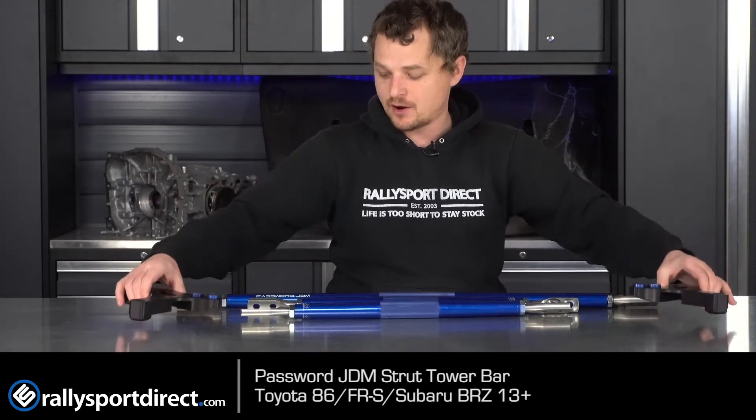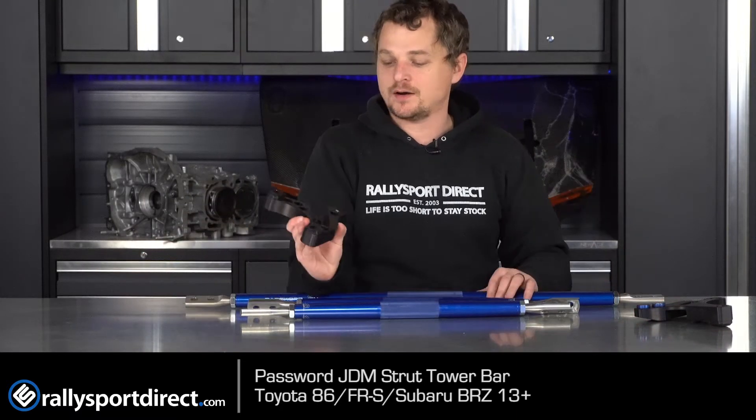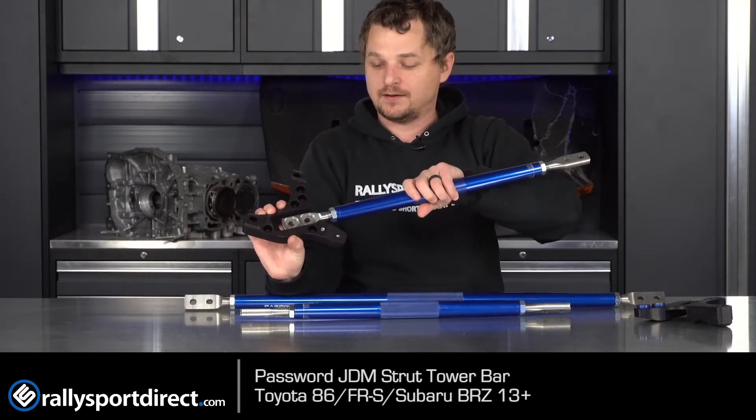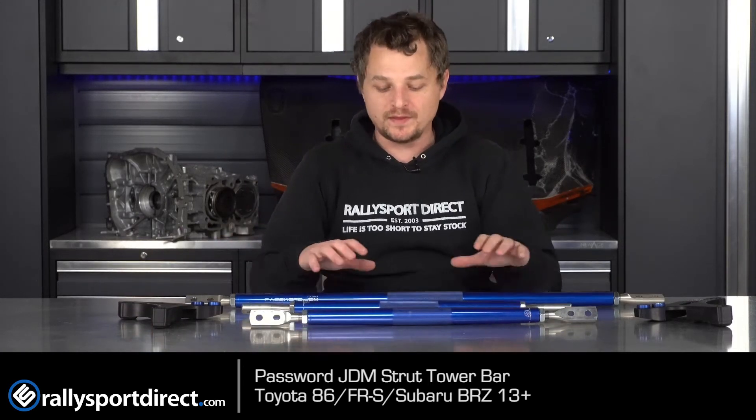How this works is you're going to use your factory hardware to bolt these onto the strut tower. Then this bar runs across here, and using the bottom of this mount you can see that it goes right in there. It all bolts together very similar to factory. But with this, being able to adjust the tension in, you're able to really strengthen the front end of the vehicle and reduce chassis flex.